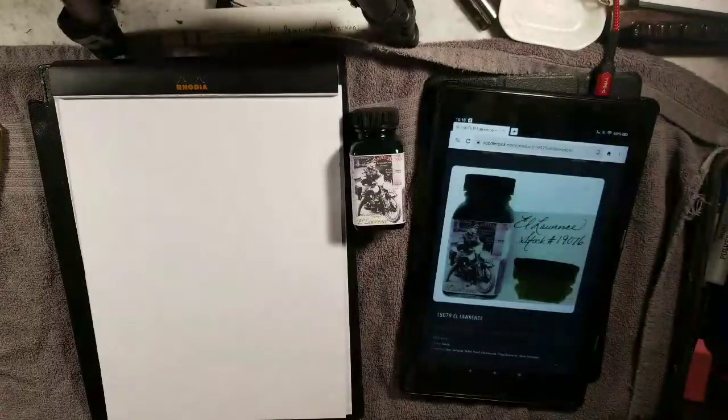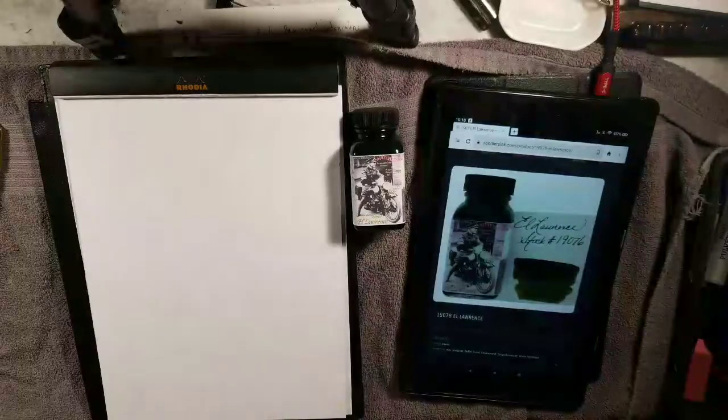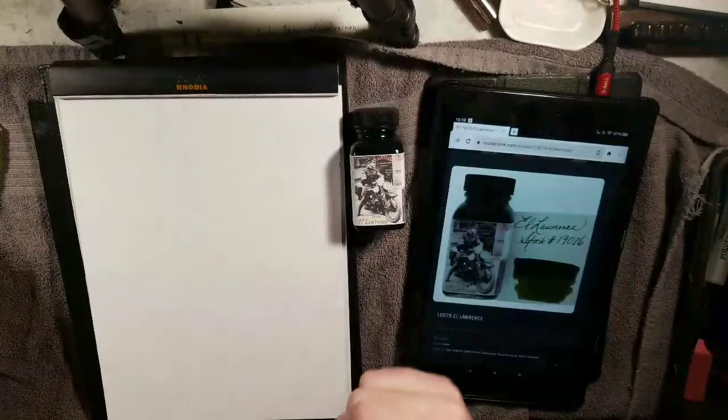Welcome to an ink review. This is a review of Noodler's L. Lawrence.